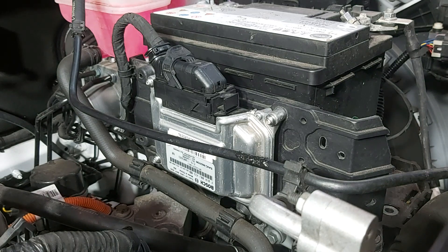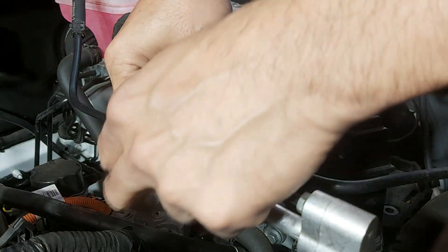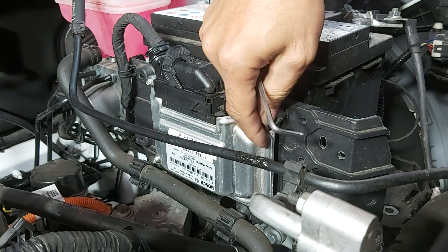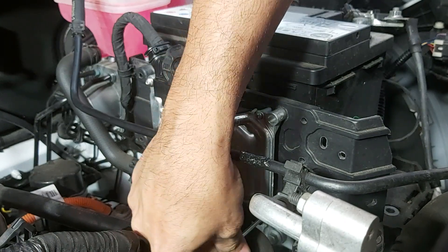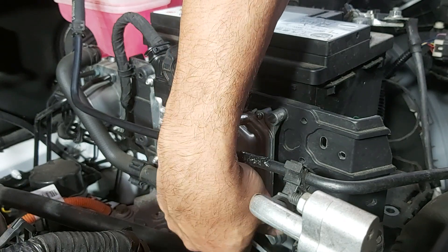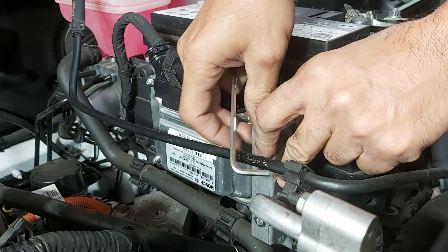First we need to disconnect the battery so that we don't damage anything. Next we need to install some brackets that will hold the modified board. These are not the original screws because I removed the original ones and don't have them at the moment, but it should fit the same way. These brackets are to hold the new control box.